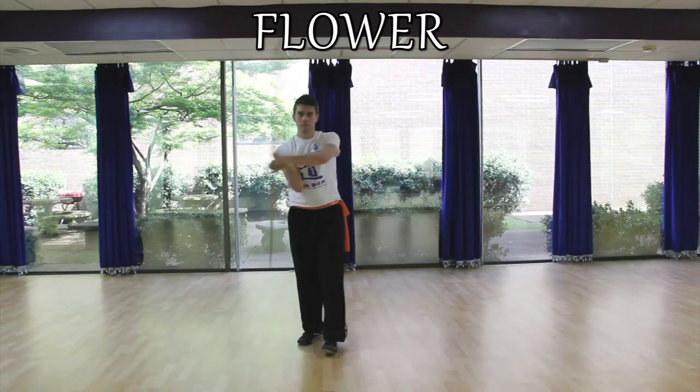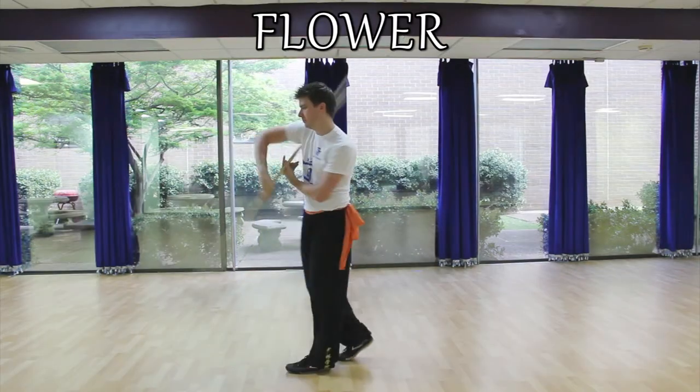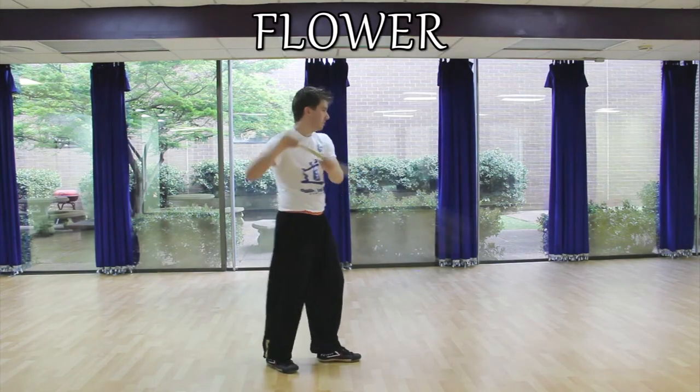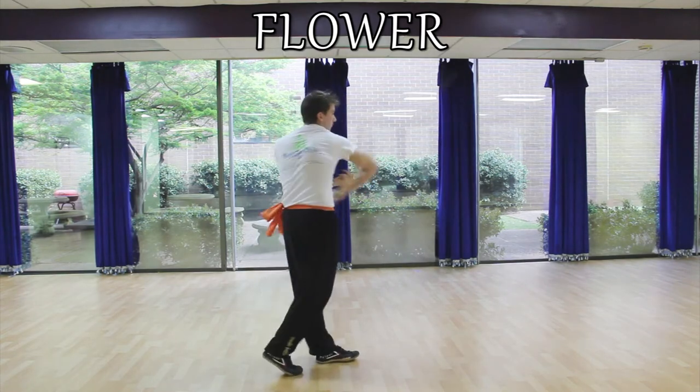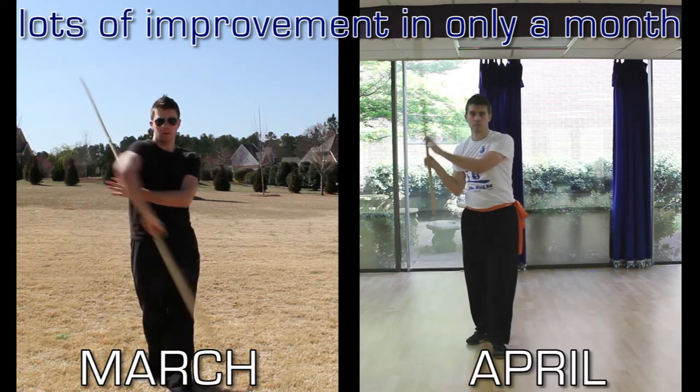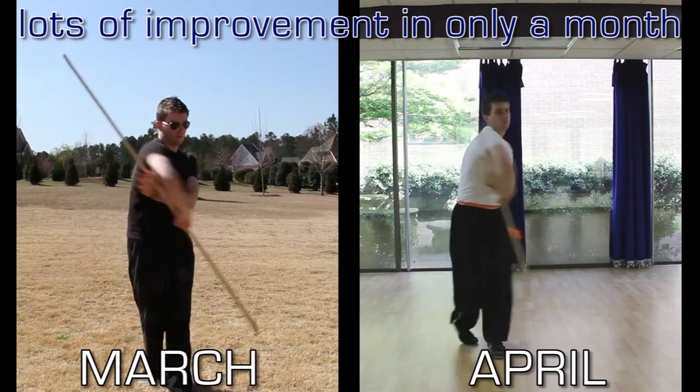The very first time we pick up a staff, the beginning movement and technique that we're taught is called the flower. It's the beginning spinning combination that helps us do several things. First, it teaches us how to properly hold and guide the staff when we spin it. Secondly, it begins to strengthen our right forearm, as it's this arm that supports the majority of the weight, while also conditioning our hand from the constant movement. And thirdly, it teaches us how to properly move our bodies while holding a weapon. The very first class I had with staff, we spent the entire hour just on this one movement to help us learn the technique properly, while also teaching us how to turn our hips with the staff.